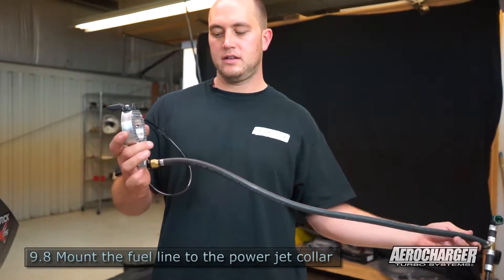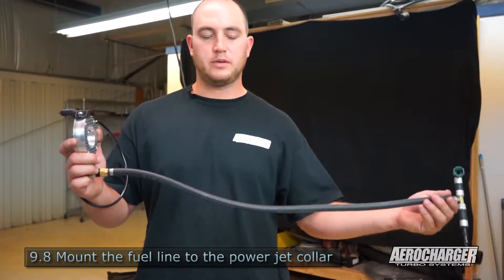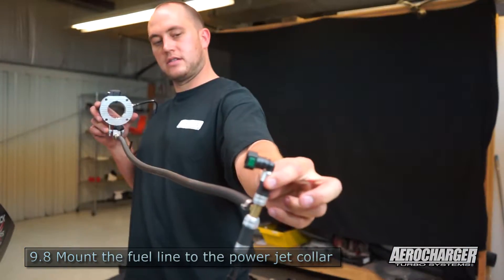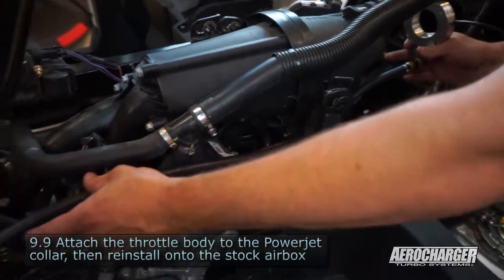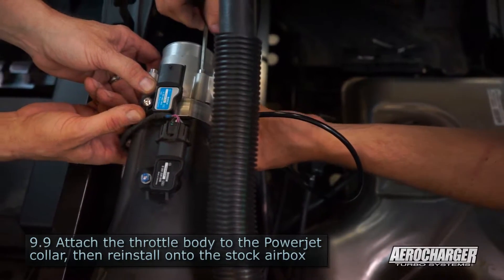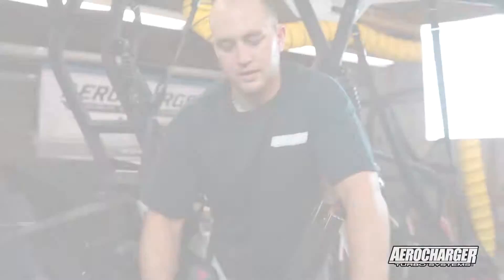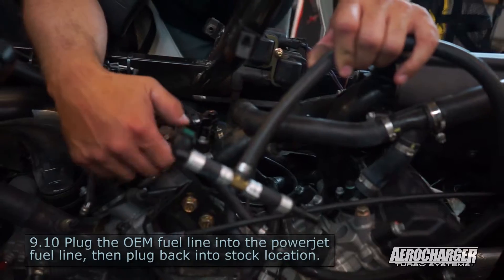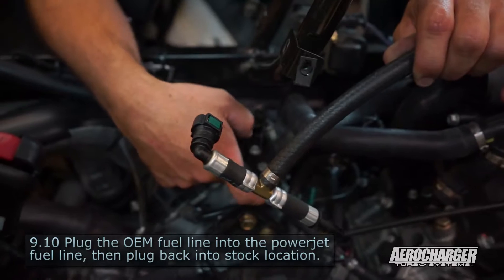Grab your power jet collar and your fuel line and mount them together. Now we're going to hook up the fuel line with the OEM fuel line. This one is not pressurized right now because we have the fuel off, but yours will be, so maybe lay a rag over it.